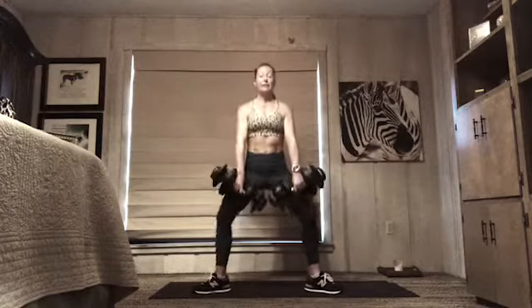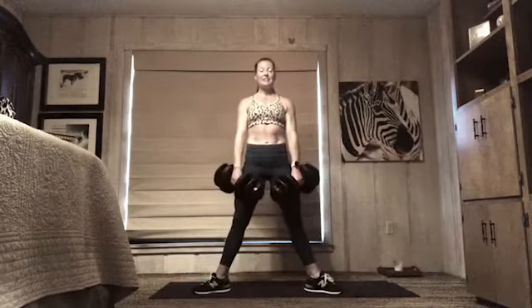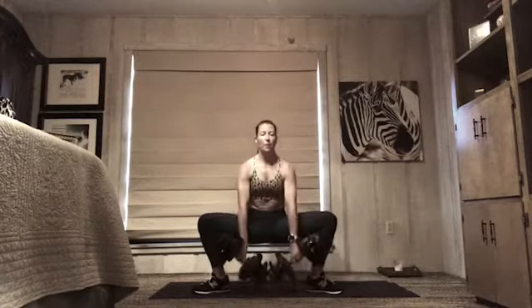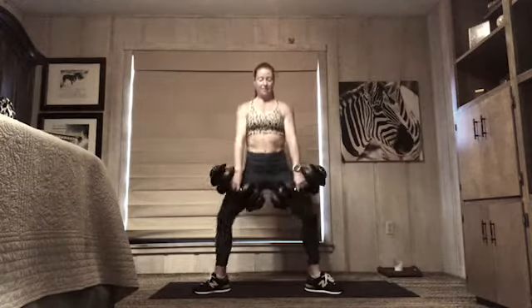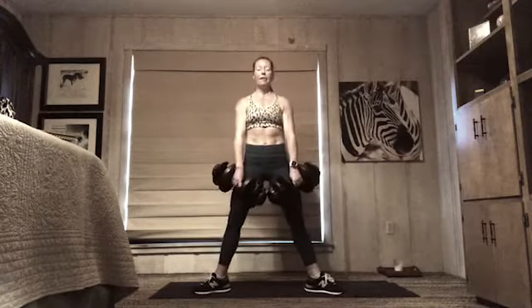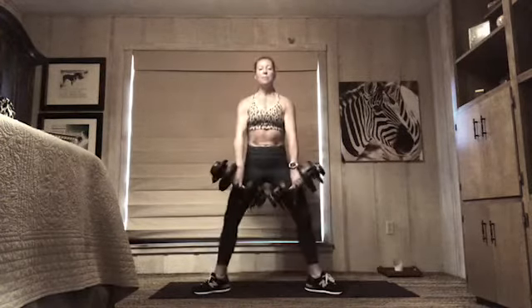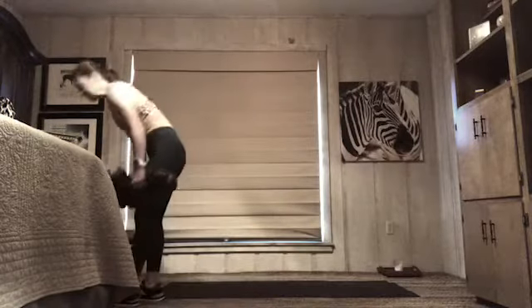Four — really working that depth and then coming all the way up to the top, squeeze your tush. Keep your chest up — it's going to challenge your abs. We have five more — squat, up, five. Squat, four — three, keep that focus, just one more, two — and rest! Fabulous, shake out your legs.